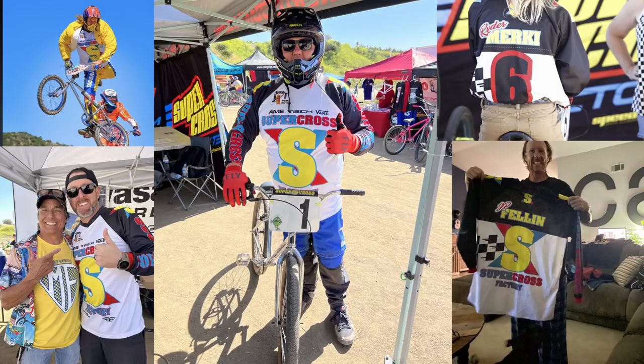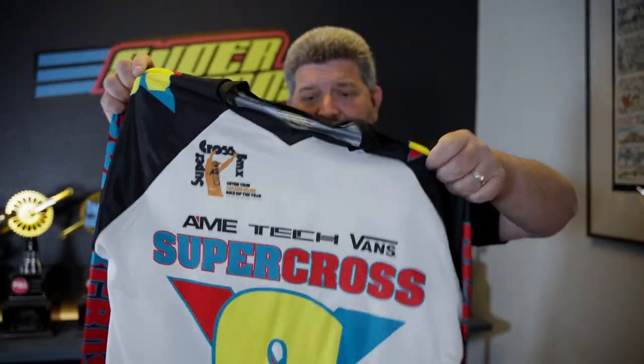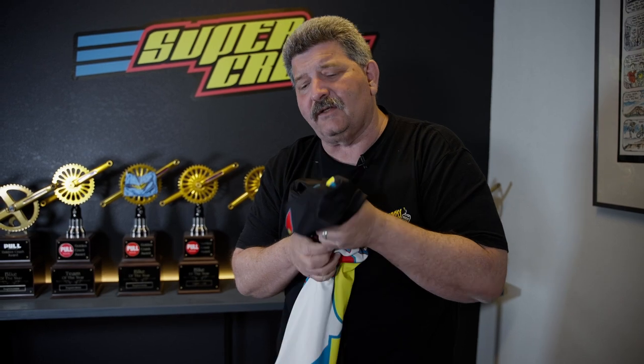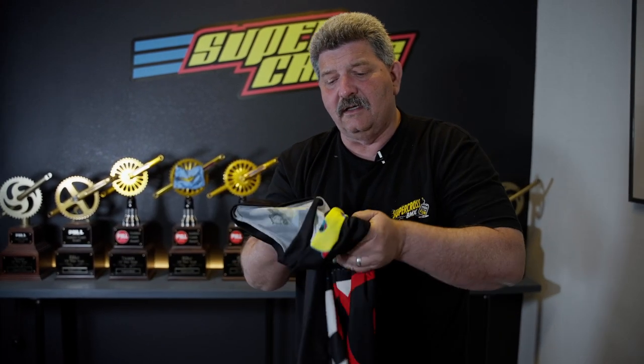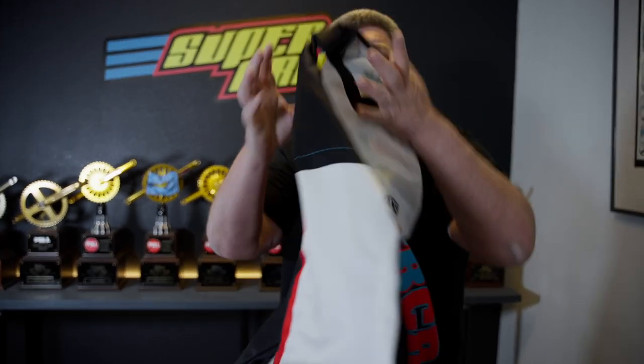Hey guys, if you were down at Dirty Fest, you saw the factory team wearing new retro jerseys — kind of cool ones like what Ray Luscombe had back in the day, but with cool black sleeves. This was a special Dirty Fest edition. We weren't going to sell these — they were just for team riders. But everybody's been asking for one, so Mike Miranda suggested we do a limited edition run. We'll put the Dirty Fest logo on it as a commemorative jersey with your name and number. Cyber Horse down here in Southern California is doing a 30-day limited run. Get your order in quick because once they're gone, they're gone.